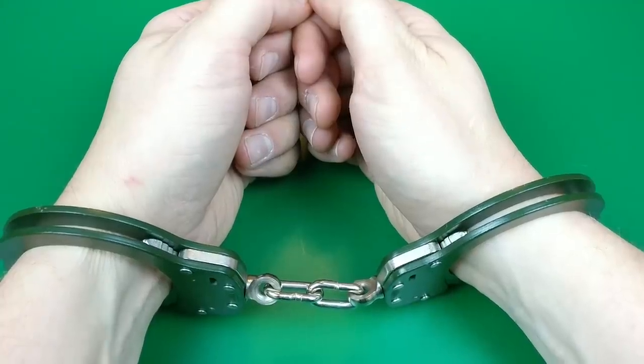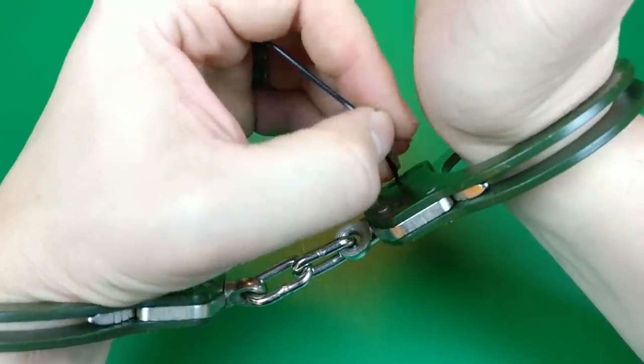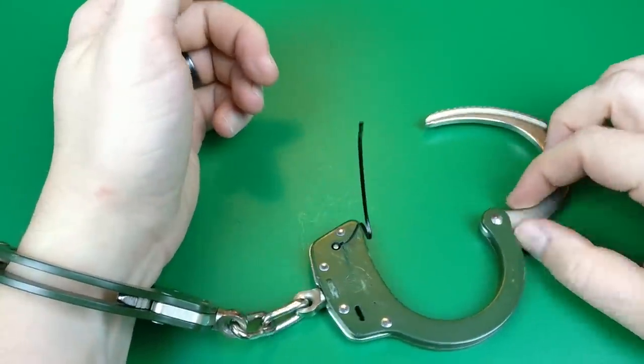Last time I was filming anything involving handcuffs I was on TV with the MythBusters, teaching them how to use a bobby pin — try to reach in there, grab the pawl. Nice to know I've still got it.